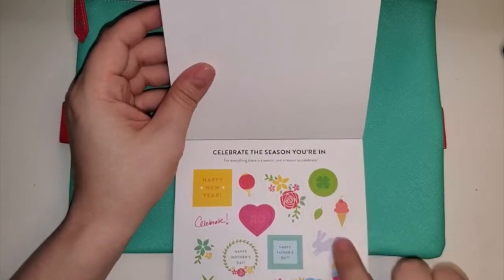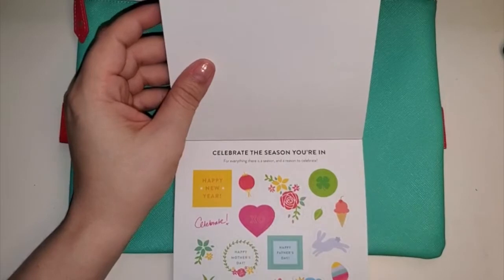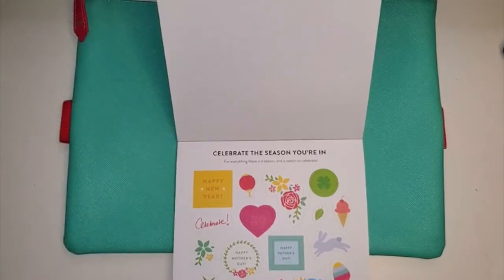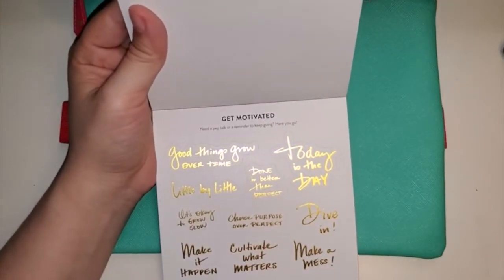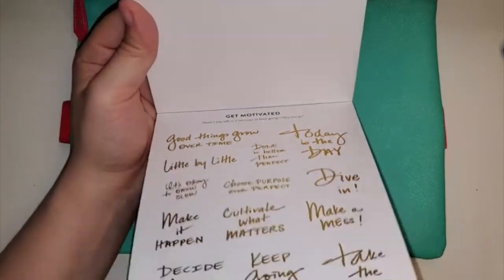And then these are just cute — none of these are gold foil, actually. They're little things like 'give thanks,' 'joy,' Father's Day, Mother's Day, holiday things. And then this is more gold, but I do like this writing so I'm just going to use these probably. They're all really cute. I just wish they weren't super gold, but I'm not trying to complain — I'm just saying there's a lot of gold.